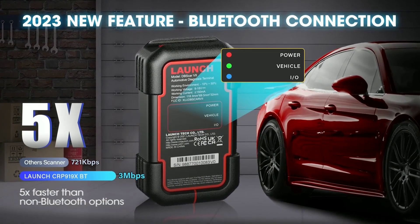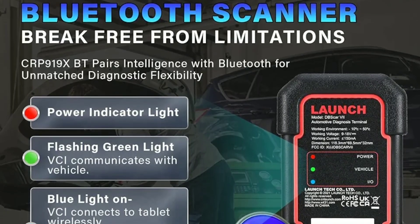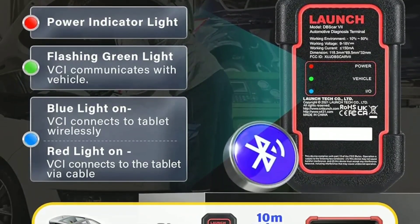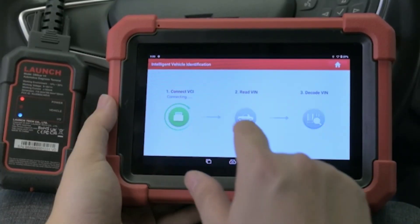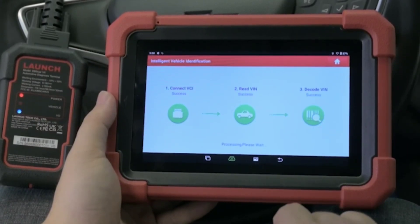Wireless Connectivity: the BT in CarP919 Xdo stands for Bluetooth. It offers wireless connectivity, allowing you to use your smartphone or tablet as a second screen, making it incredibly convenient. Large Touchscreen Display: the device sports a large, easy-to-read touchscreen display, making navigation and data interpretation a breeze.